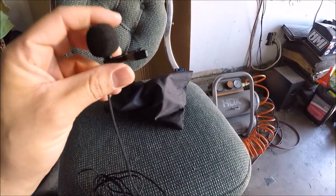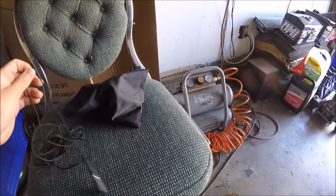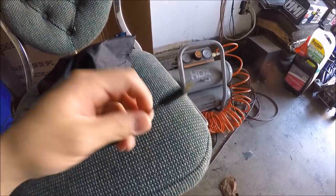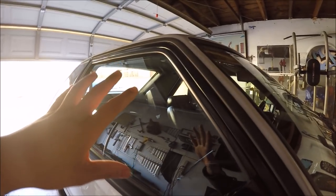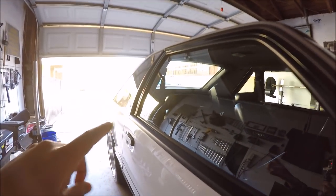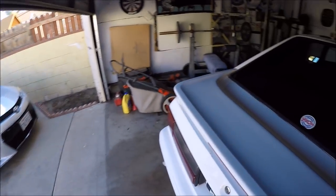There's a little clip to clip it onto your shirt or whatever you want to clip it on. Here is the extension for the microphone. I'm going to set it up exactly how I do it when I film my driving videos to show you exactly how I route it, so stay tuned. The first thing I do is...